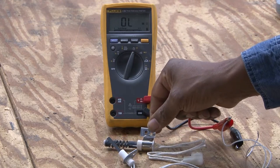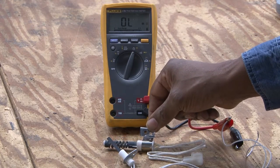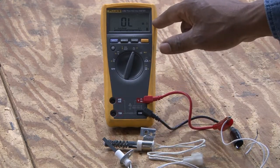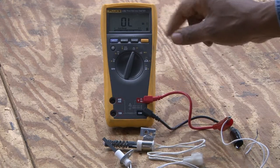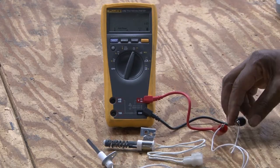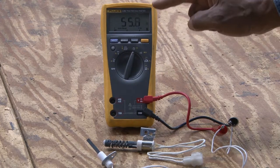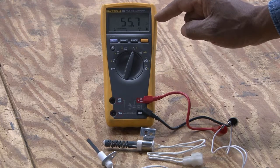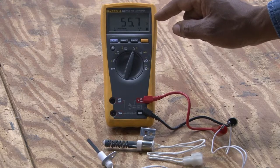We're going to check how to test it with an ohmmeter. I'm going to connect this particular one to the ohmmeter. Right now it's not connected, so it's reading open circuit. Once connected, you will see that the meter is reading 55.7 ohms — this is a good hot surface igniter.